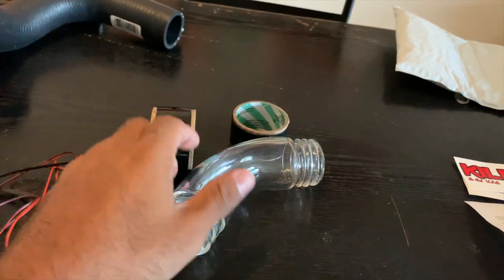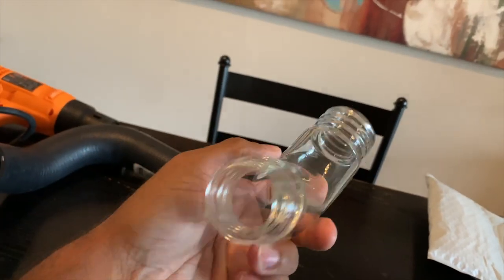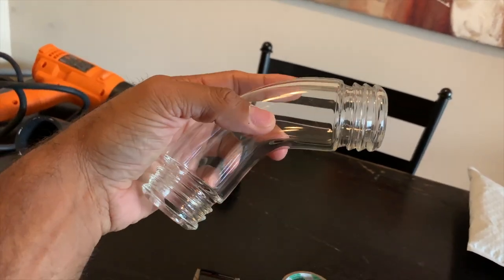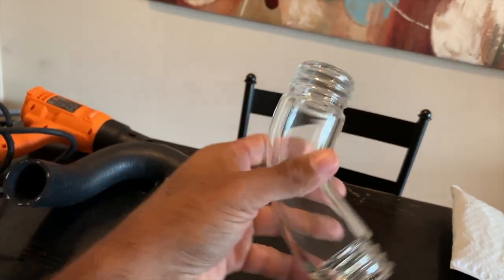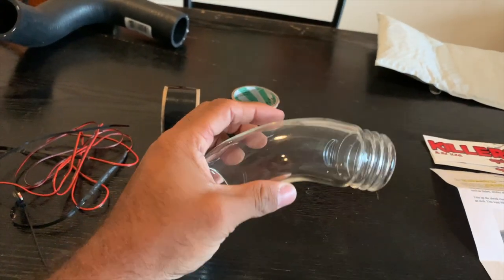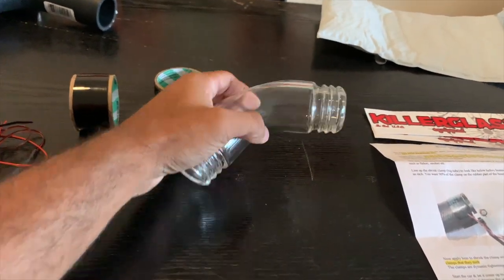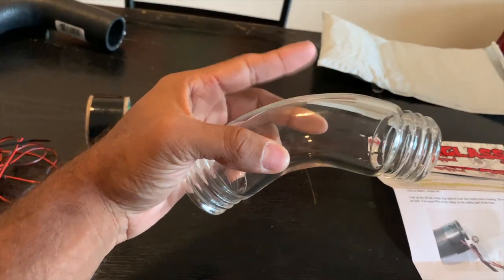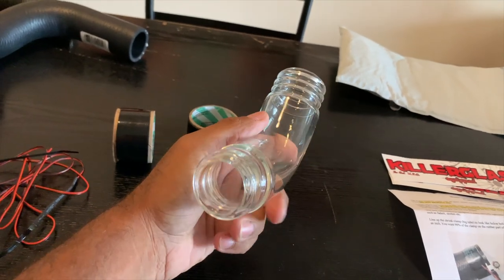Here are a couple of stickers for people that like stickers. And then here's the famous Killer Glass tube. A lot of people ask me all the time — is this real glass? I couldn't really answer that until I got it in hand. Yep, it's real glass and it has a pretty decent amount of weight. I think the only way to really destroy this is to put a hammer to it or slam it hard on the ground.